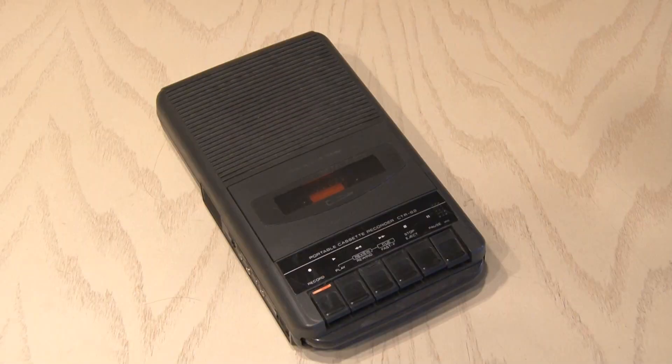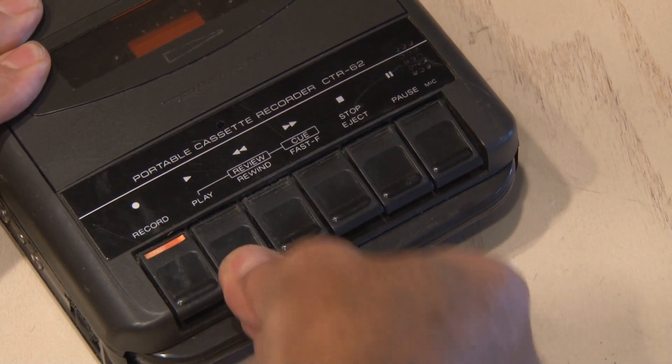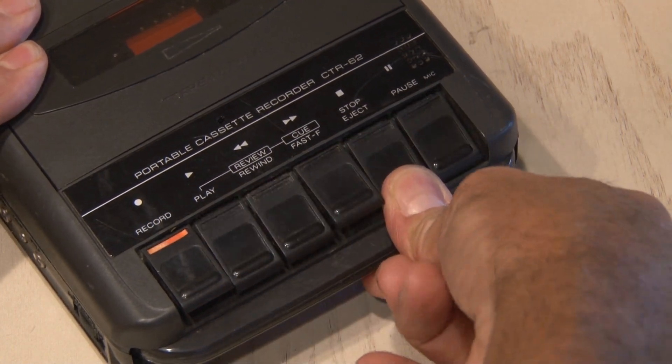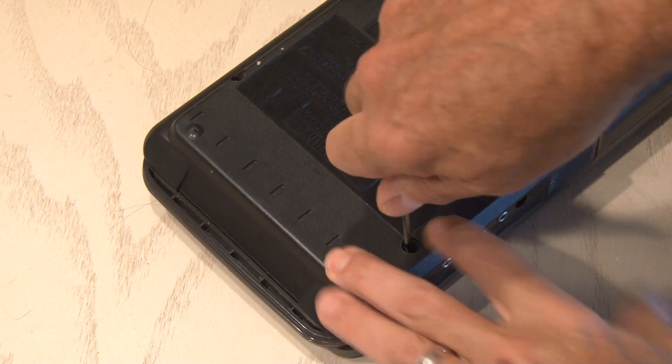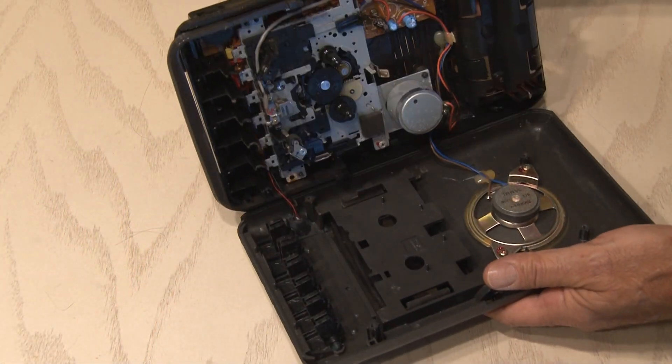I've had this portable cassette deck that records and plays sitting around for a while and now the buttons don't even work on it, so it's gonna be perfect to take apart for this project. There were four screws I had to loosen up and then it came apart and revealed the guts of this cassette deck.